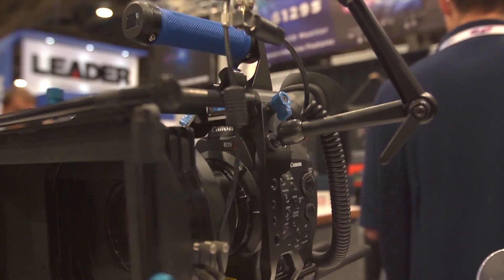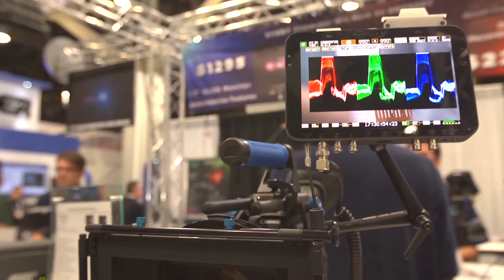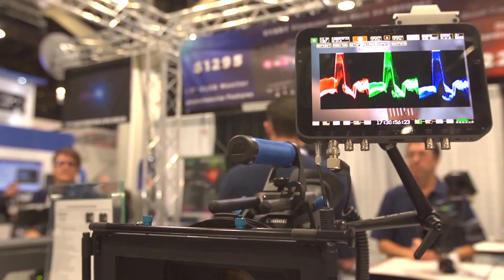It comes in a very small package — it weighs just over one pound, made out of cast magnesium, so it's intended to mount directly on your camera. One of the cool and most unique parts is that it's a monitor that can become a recorder.